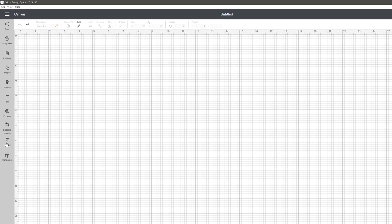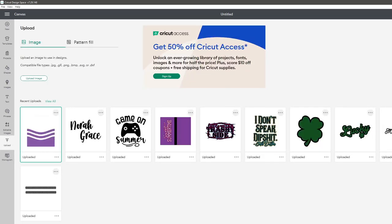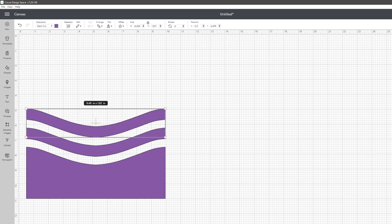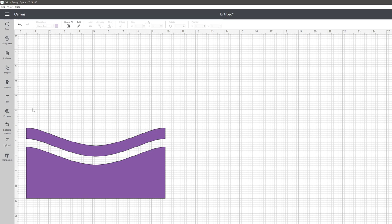Right now vinyl templates are all the rage, and the one I'm using here is the same template I purchased from Diamonds and Dust, but I'm going to show you something else you can do with it. I'm going to come in and delete this top line, select that entire section, and weld it.